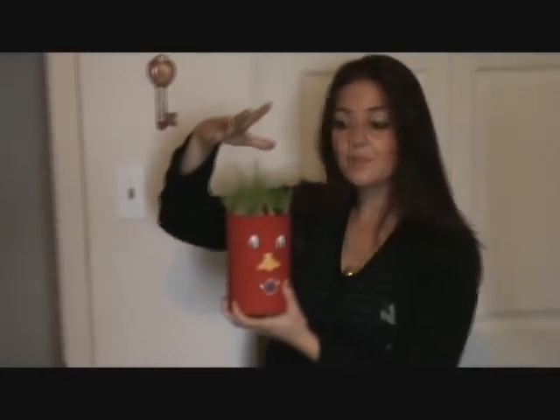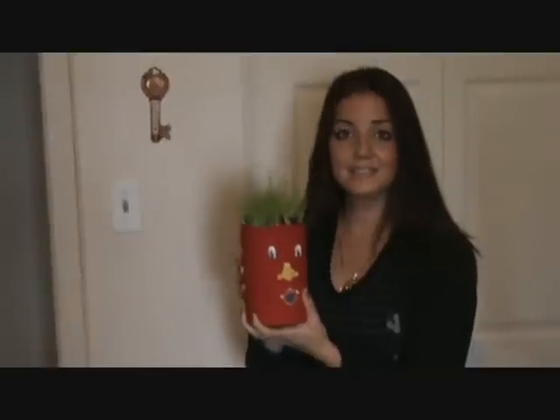When the grass grows really tall, it's very fun because the kids can take turns cutting the hair — you can give it a little haircut. You can put little things in the hair, clips and bows and all sorts of things. They can dress up the Grassman, or Grasslady I guess you could do.